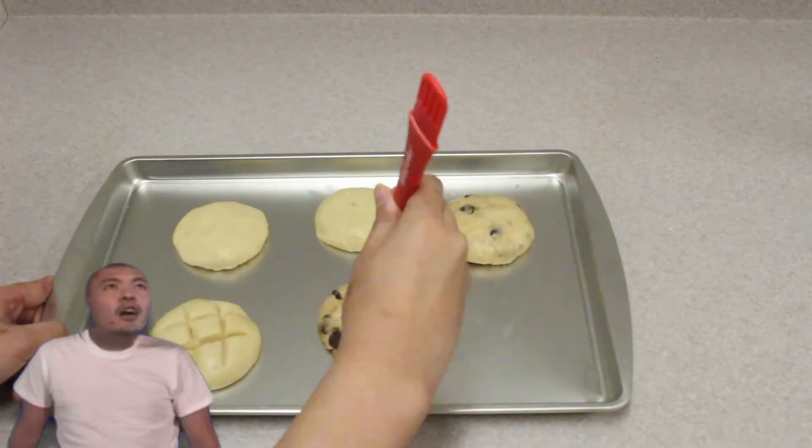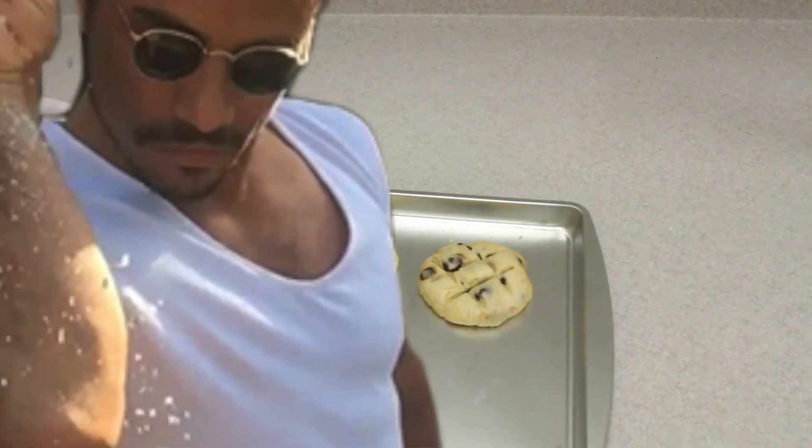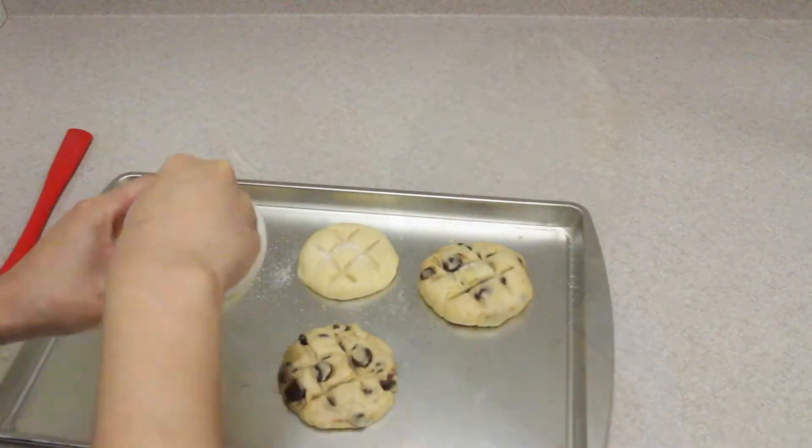After you shape the dough, put a slit and make a pattern. Sprinkle an appropriate amount of sugar on them.